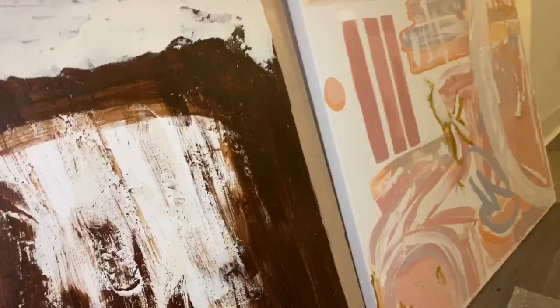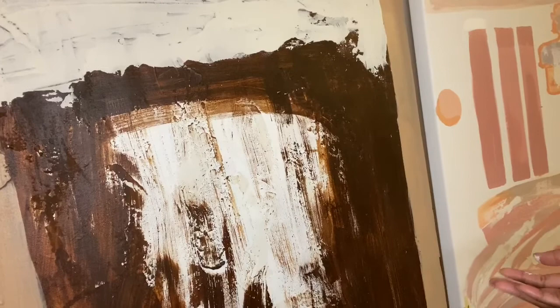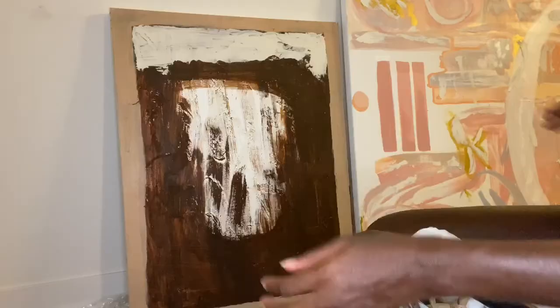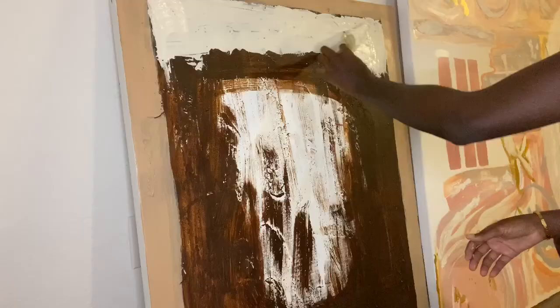I did want a smooth finish. I had previously used some spackling to give it some texture, but I felt like it was insufficient. So I have now started putting spackling up here. Enough chit chat, let's get to it.